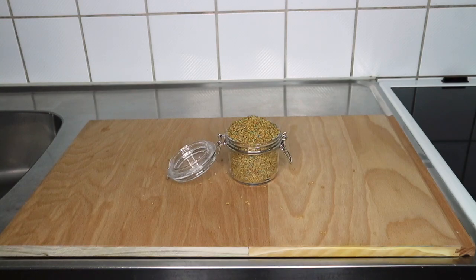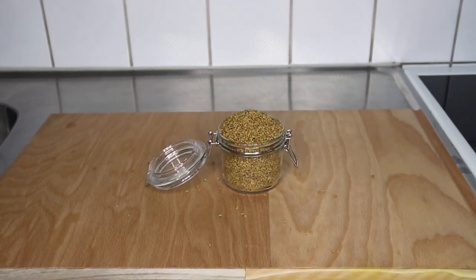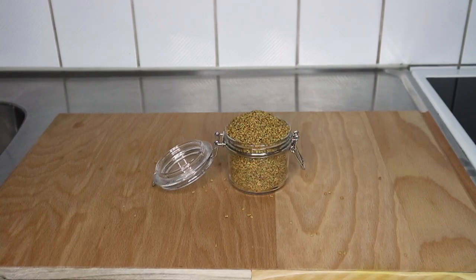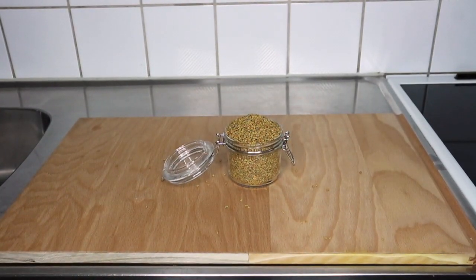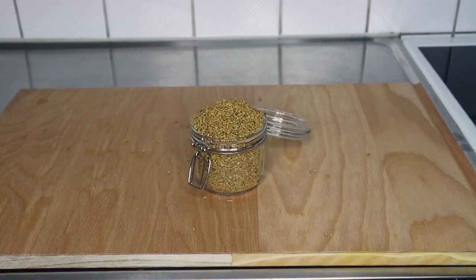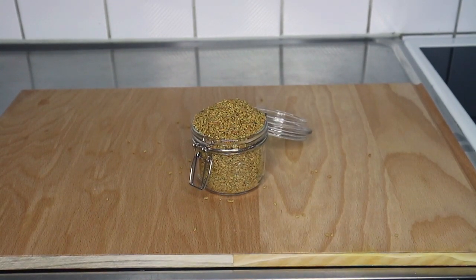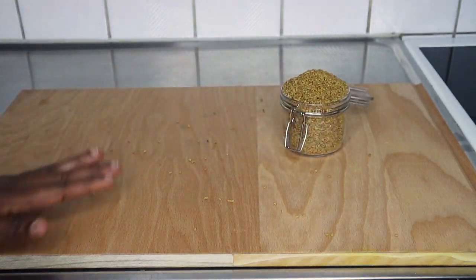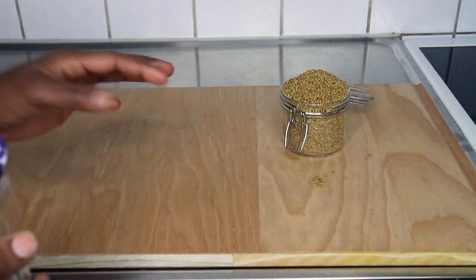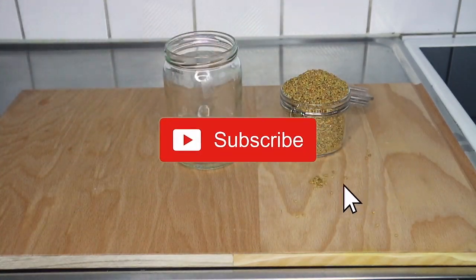Fenugreek is very good for your hair, so don't skip any part of this video — while I'm doing what I'm doing I'm going to give you the benefits of using fenugreek on your hair. I'll be showing you several different ways you can use fenugreek seed on your hair for massive hair growth in other tutorials, but for today I'll be showing you the very first way I started incorporating it into my hair routine.